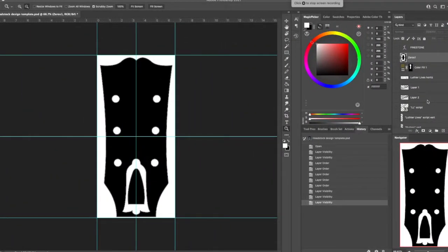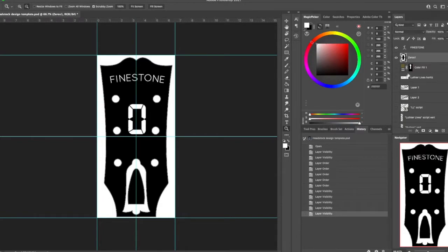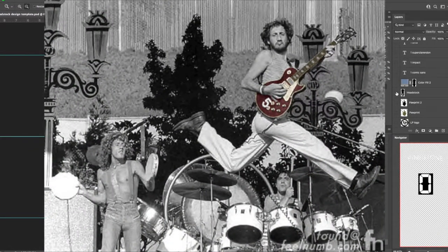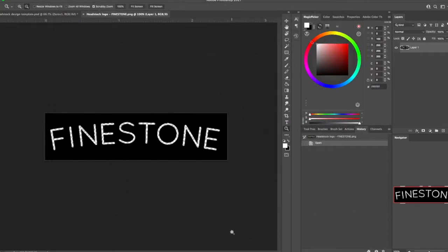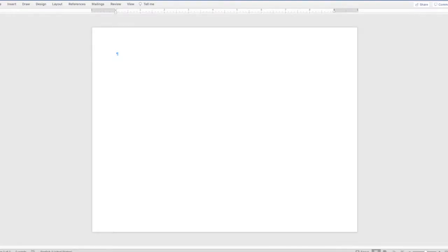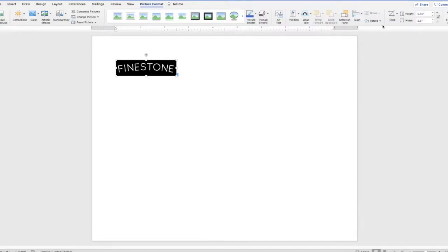I broke out Photoshop and designed a headstock logo. I went with 'Feinestone' — that's my last name. I thought I would number all of these, and since this is my zeroth guitar, I'll put the number zero as a serial number and sort of as a tribute to Pete Townshend. Then I isolate each section, pull them up, knock them out so the white prints to transparent. Then I flip it horizontally so it's completely backwards.